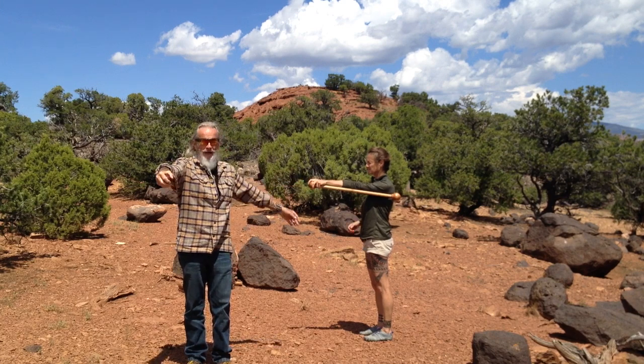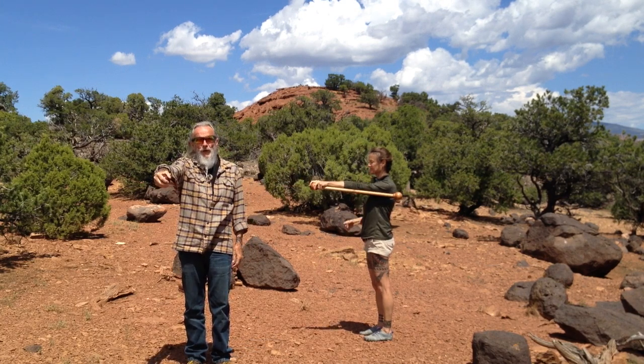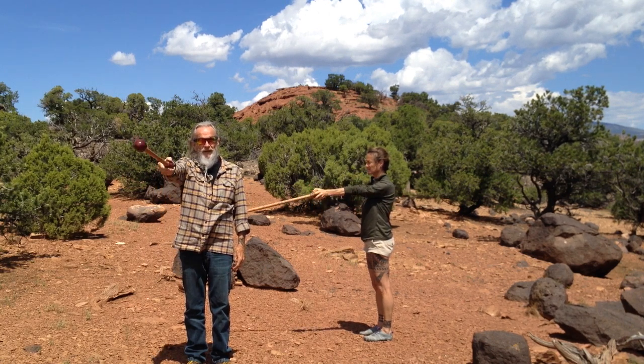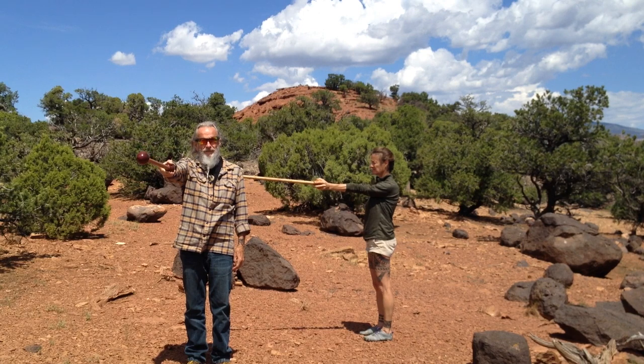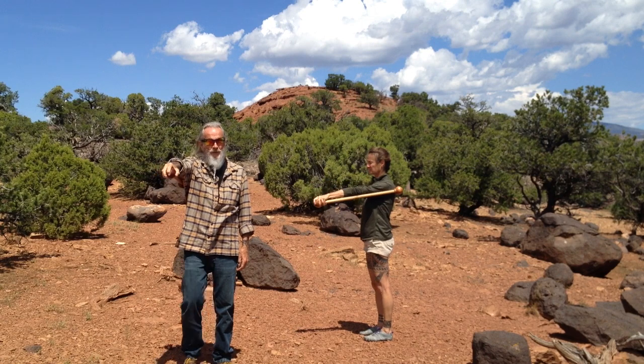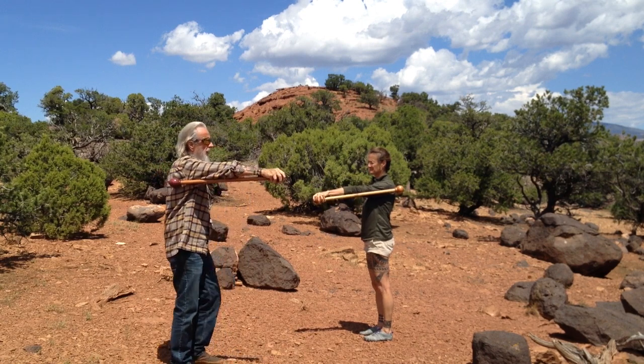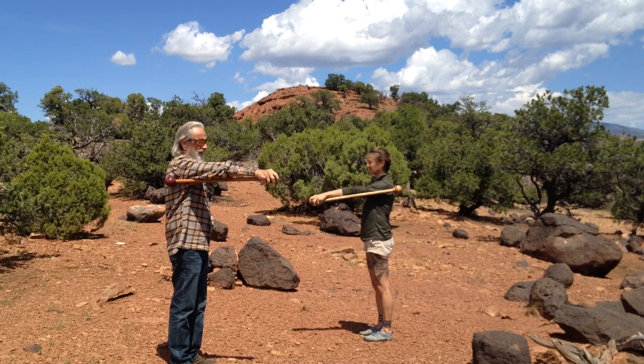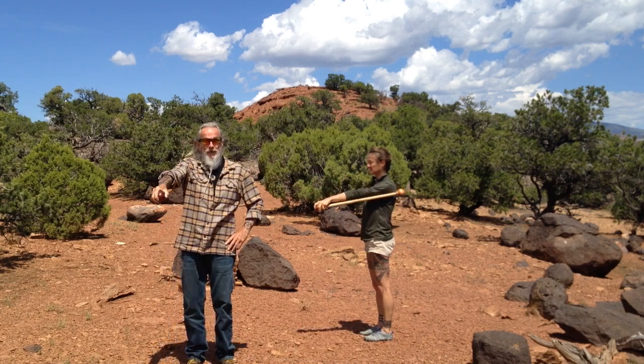So I'm already showing you from the back what that looks like from the side. If we drop the ball and give it just a little bit of movement with the fingers, it comes straight out in front. Then you just drop it back. Let's do that a few times.